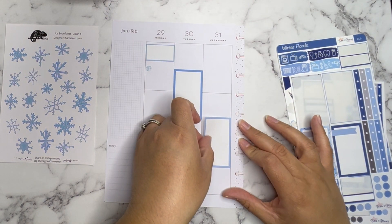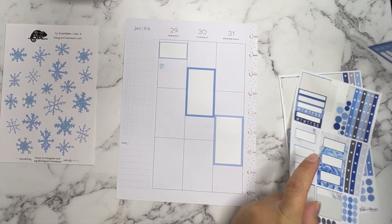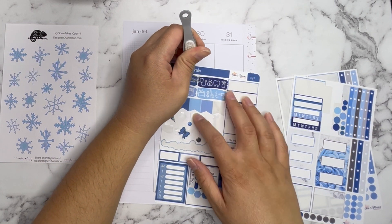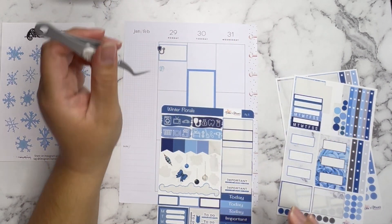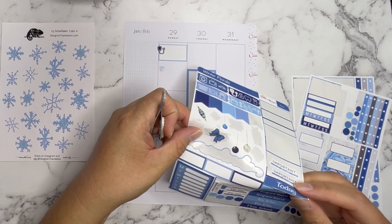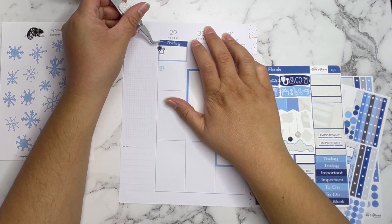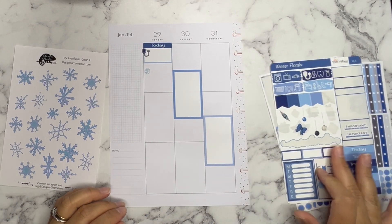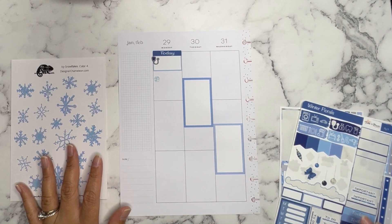I'll do the same on the next day in case something comes up. Oh, I have these little icons — I think one has a little doctor stethoscope on it. I'm going to put that here since I'm going to the doctor. I should put today on there too. Originally I told you guys that my husband and I were going to celebrate Valentine's Day after the 14th, but now we've decided we're going to do it the weekend before instead — we're actually celebrating together on the 10th, so that'll be exciting.